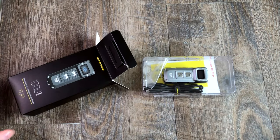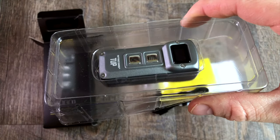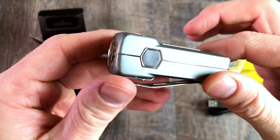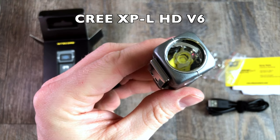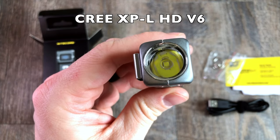So here's what we've got inside. Now this comes in two colors. I ended up getting the metallic gray — I just think that looks really, really cool. It does come in black as well, so whatever your preference is. Got our USB charging right there. Got our LED right here, and that is a Cree XP-L HD V6 LED. It's a nice, consistent LED.